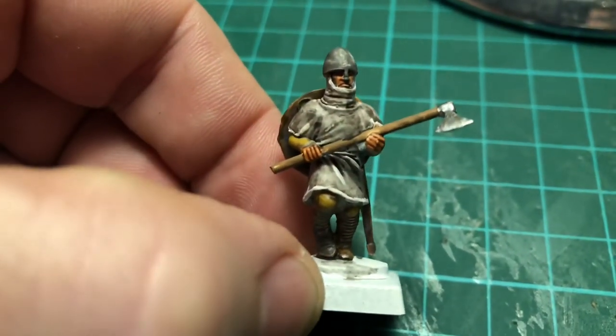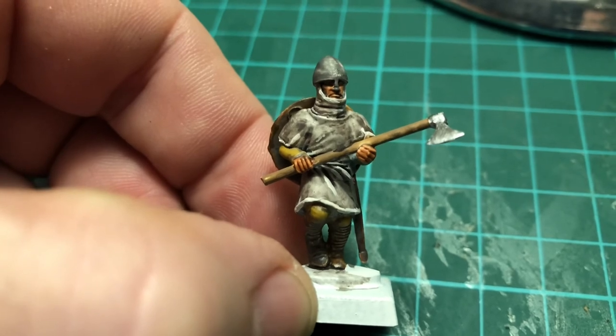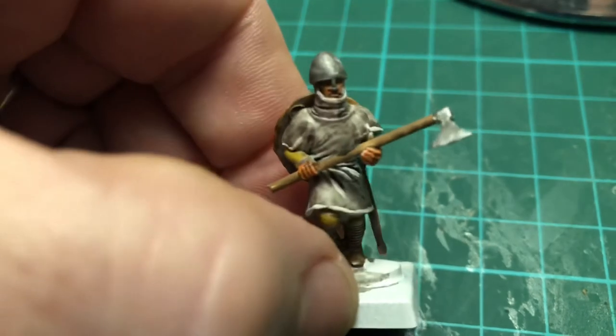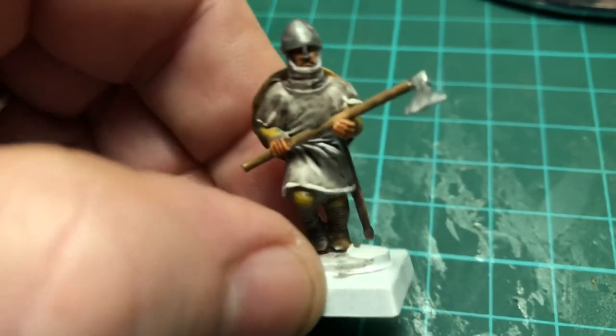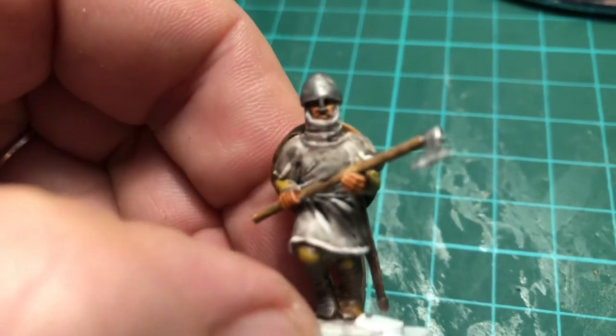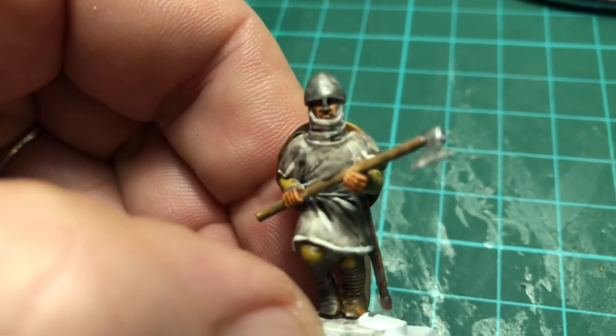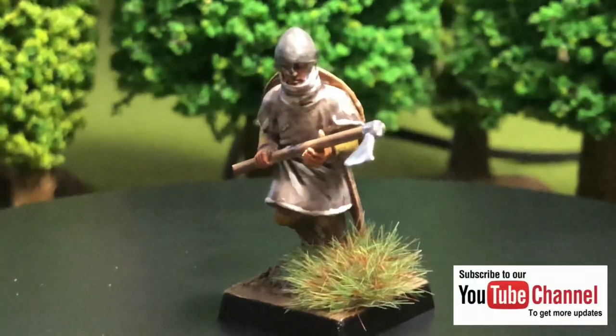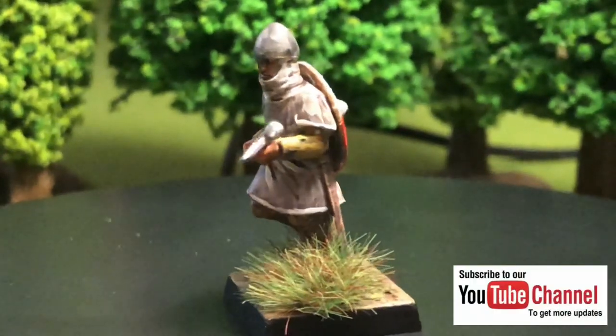I've added some highlights now to the extreme edges of the tunic and to the under clothing, and he's now ready to be based. There's nothing much more to do with him — he's done to a tabletop standard ready for gaming. Our Norman is all ready now for gaming, so please do like, subscribe and follow for more content. Thank you!